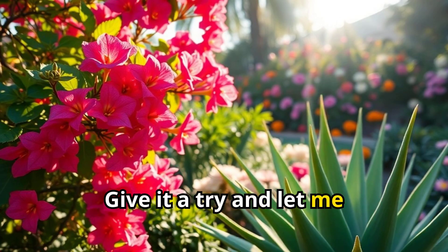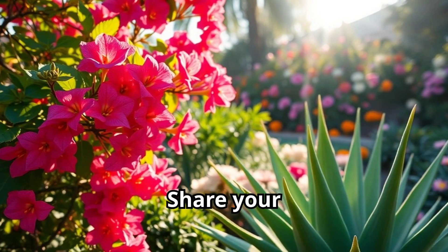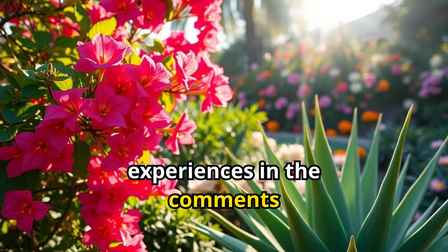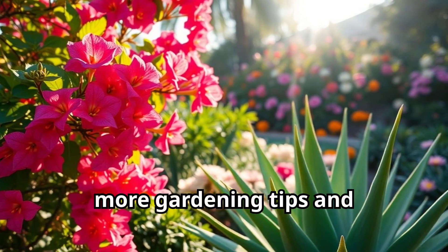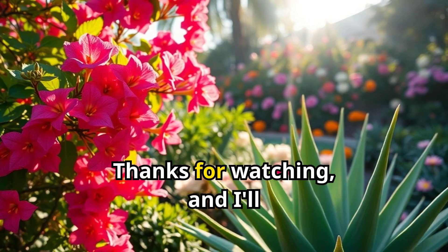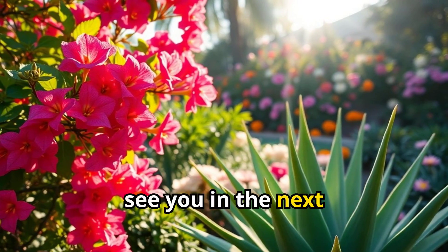Give it a try and let me know how it goes! Share your experiences in the comments below, and if you're new here, consider subscribing for more gardening tips and tricks. Thanks for watching, and I'll see you in the next video!